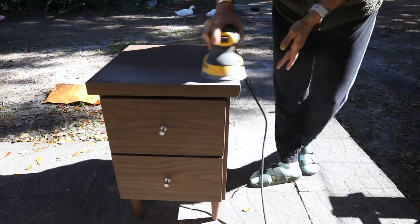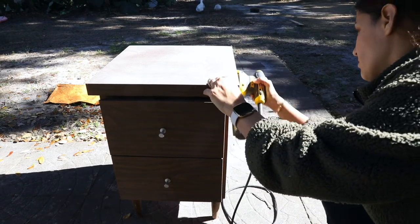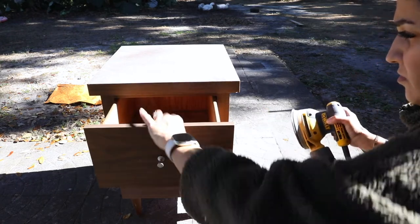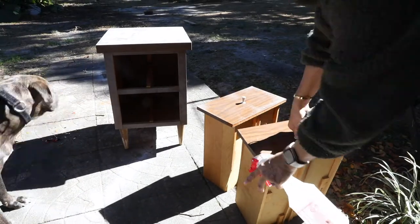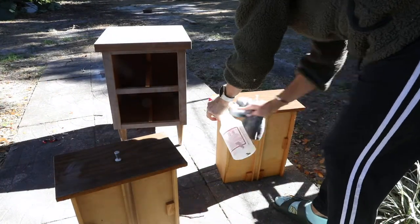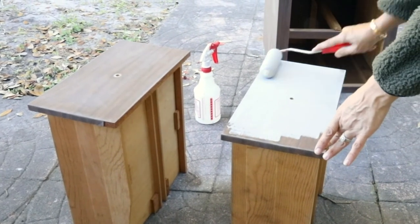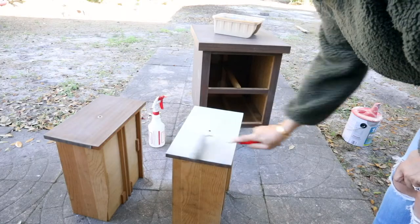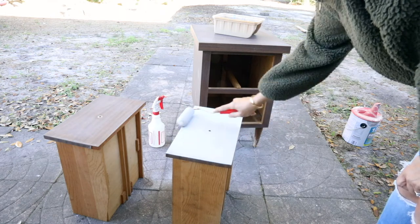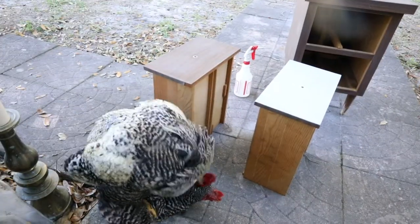After I was done sanding, I used TSP, a heavy duty cleaner. After that, I used oil-based primer by Zinsser. While I was priming my piece, this happened right in front of me.